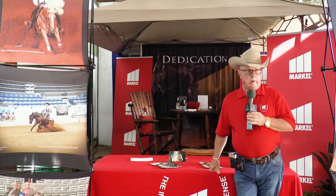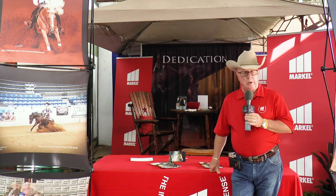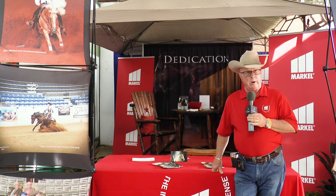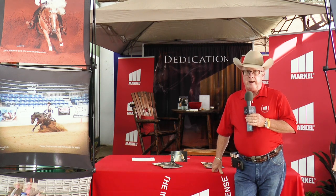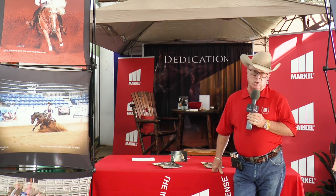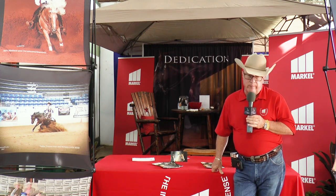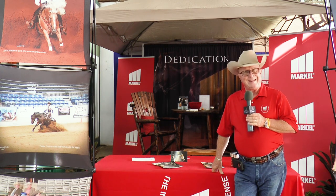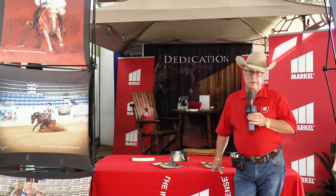Markel has had the privilege of being affiliated with the National Reining Horse Association for over 20 plus years, and I've been representing Markel for almost all those years as well. We are a very integral part of the horse industry and intend to remain so. When you look at organizations like the NRHA and NRCHA and other organizations that we've had the good fortune of representing, it's about what we can do for people through the products we have to offer.